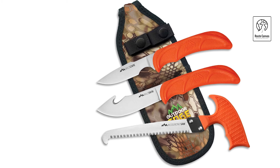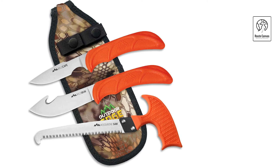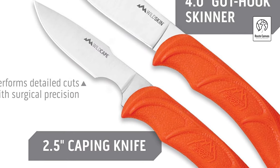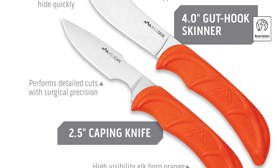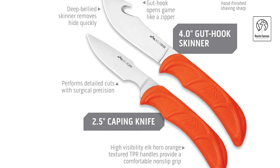Each knife features full-tang 420J2 stainless steel blades, precision heat-treated and hand-finished for a razor-sharp edge, ensuring superior performance and edge retention. The rubberized, non-slip TPR handles are ergonomically designed for a secure, comfortable grip even in wet conditions, and their blaze-orange color enhances visibility.